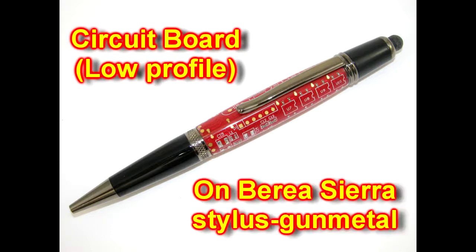Hi, this is Ed from Exotic Blanks welcoming you to another edition of Turning Tips. Today we're going to do a circuit board pen.